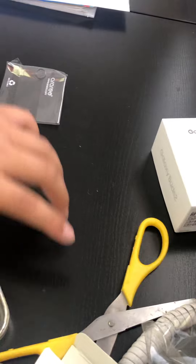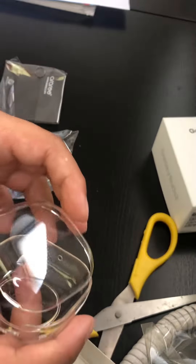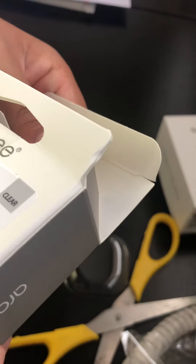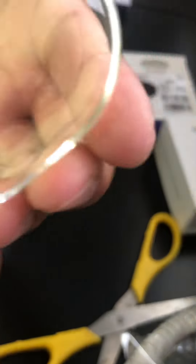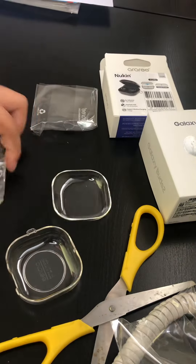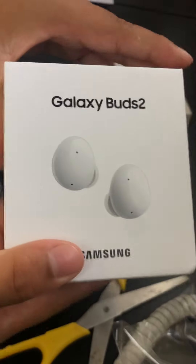Sorry about that guys, I dropped the phone. So what do we need to do now... okay, we open the first cover. All right, so this is the first cover. Here is the weird looking ring — let's open the earbuds.